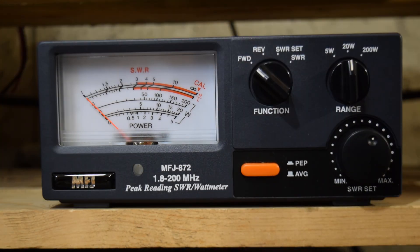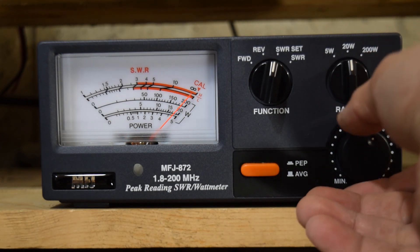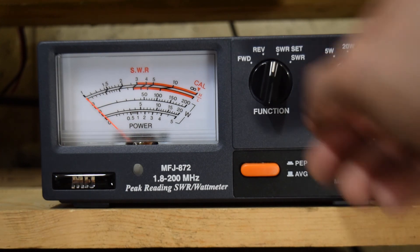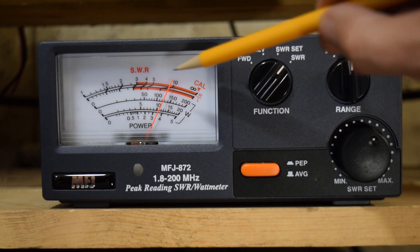I'll do one more SWR measurement up on the 20 meter ham band, which is a frequency I know my antenna is not cut for. I've set the output power to 10 watts again. I'll switch to SWR set, key the radio, and recalibrate the needle. Then switching back to the SWR function and keying the radio — reading the lower scale, we are up over 10 to 1. That's pretty much going to do it for the MFJ870 Grandmaster SWR wattmeter.